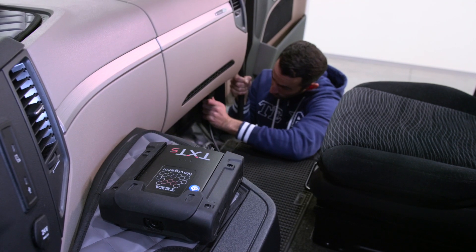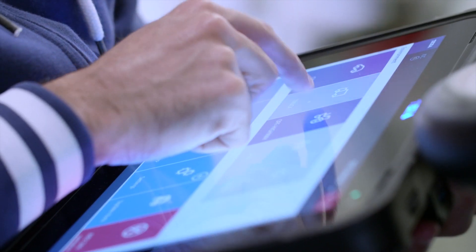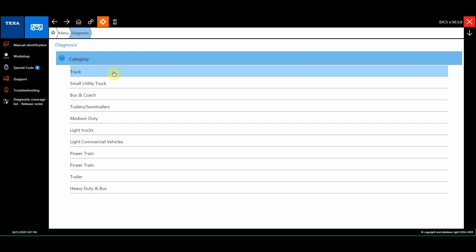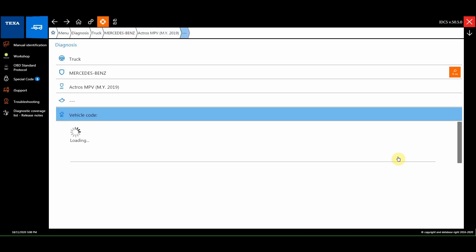Connect the Navigator TXT-S and connect to the desired system via IDC5 truck. Follow the instructions shown on the screen to perform the calibration procedure.